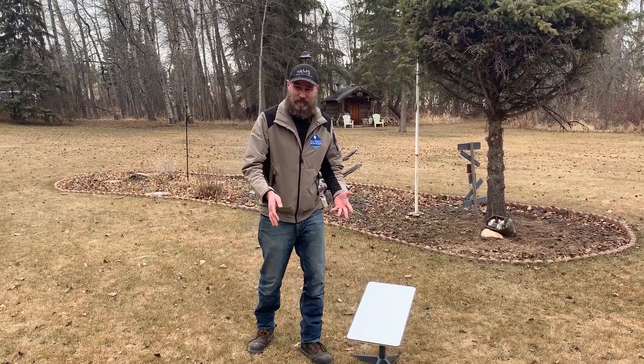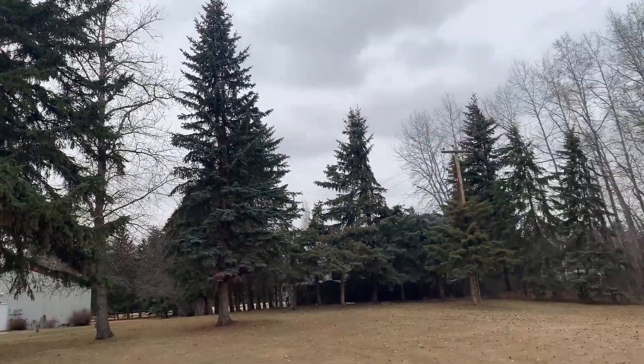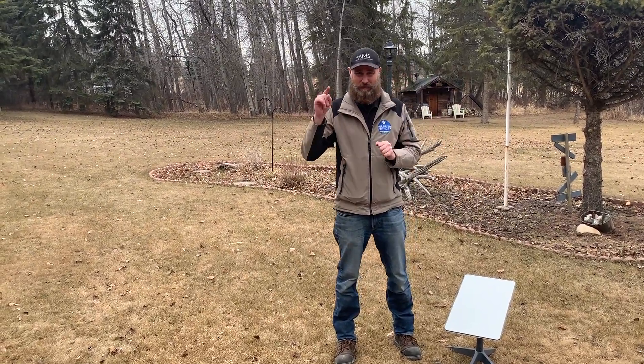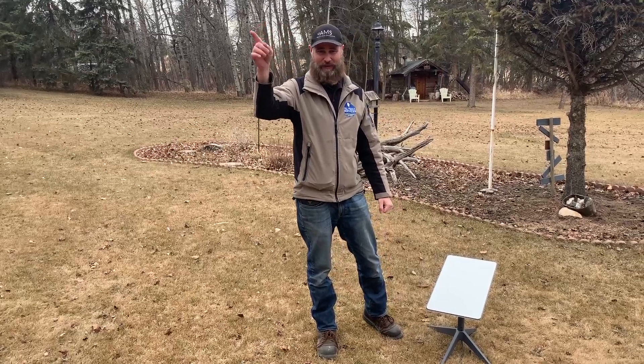We've taken this dish and moved it back from the taller trees that were all around us, and we now have a better line of sight. The tops of some of these trees are still in the way. Ultimately this dish is going on the roof, but we have a clay roof that we need to get it mounted on.